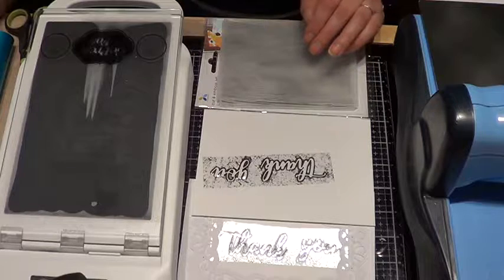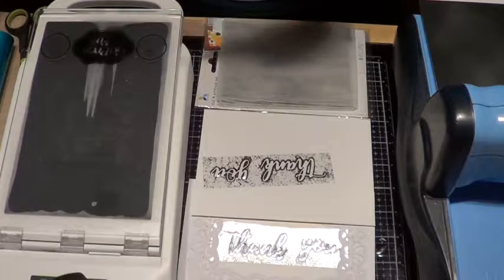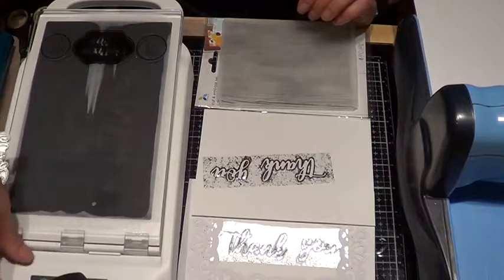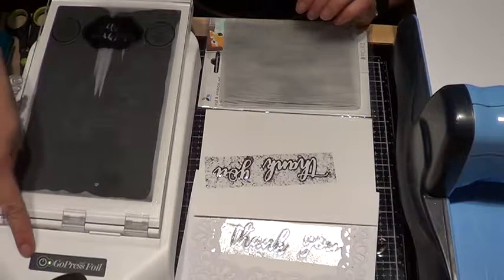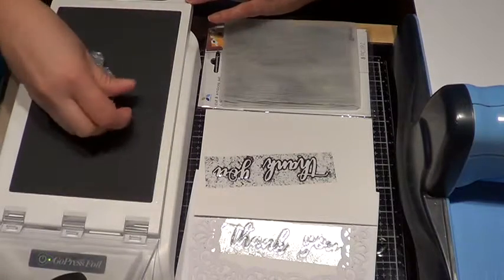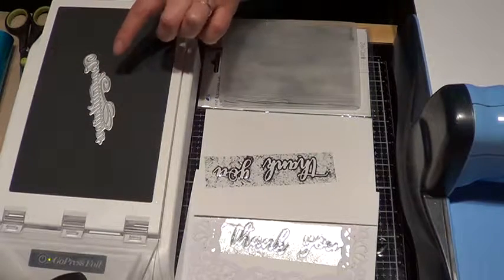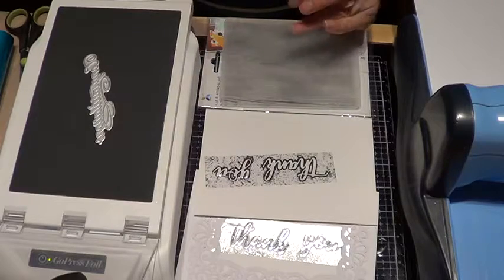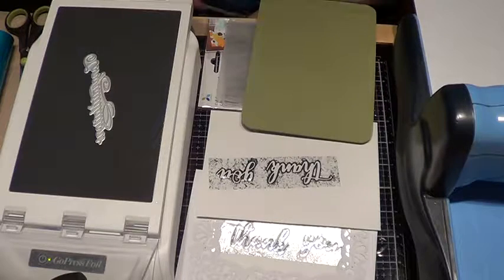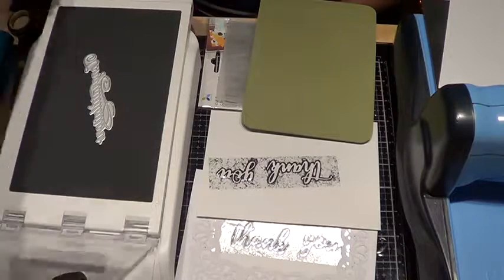You can foil the regular way just like you would. Let's do that real quick. My little light just turned green — it just finished heating. But we are still going to put this right on here. Remember, put the word right on the heating plate. Because it's metal, it needs to start heating up first of all. We are going to do this word in silver.